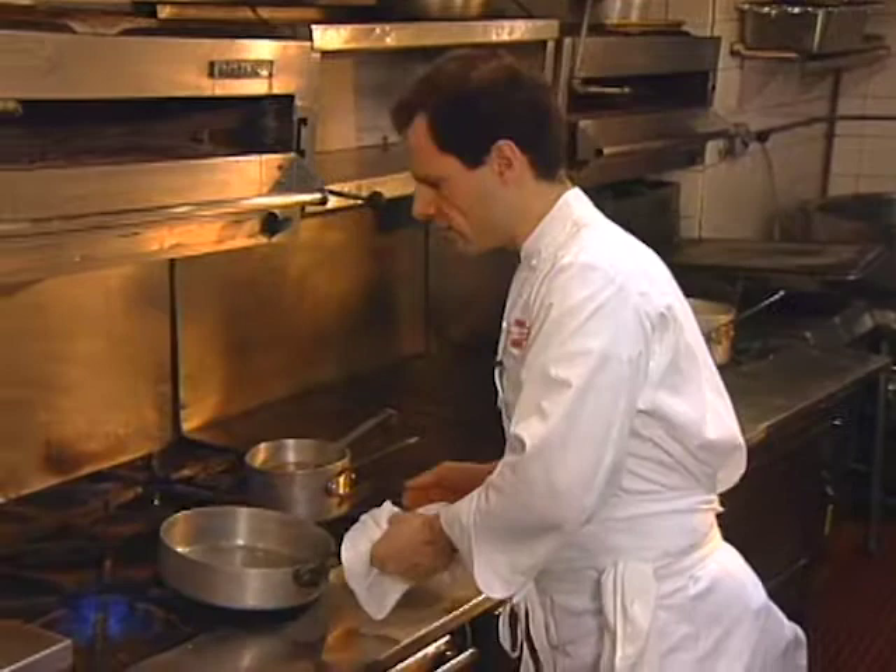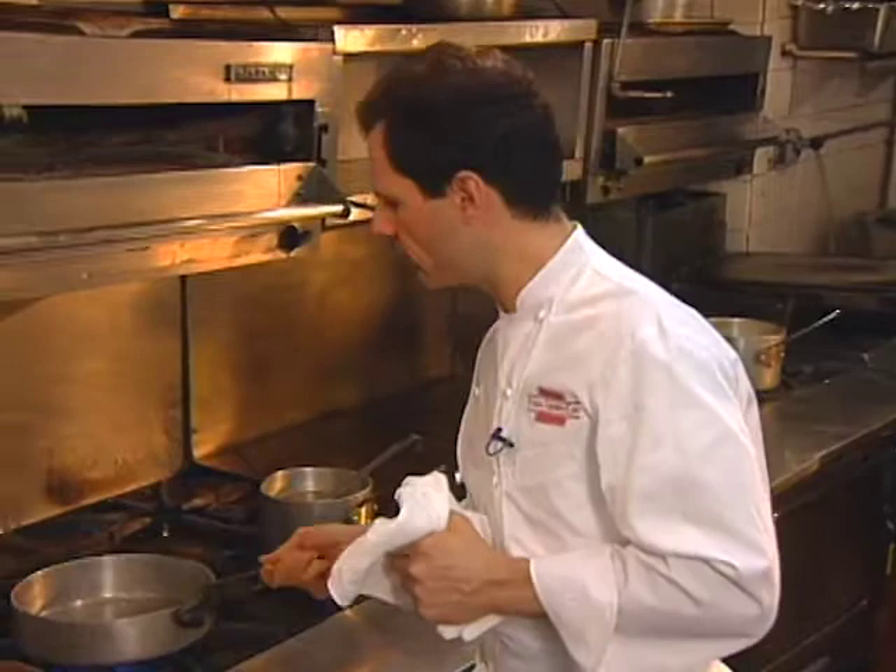This first dish is risotto d'oro, named for the color it gets from carrot juice. In a departure from a normal risotto dish, which is usually cooked with some kind of stock, we use a combination of carrot juice and celery juice, which makes it a vegetarian dish as well as very nourishing and attractive to look at.